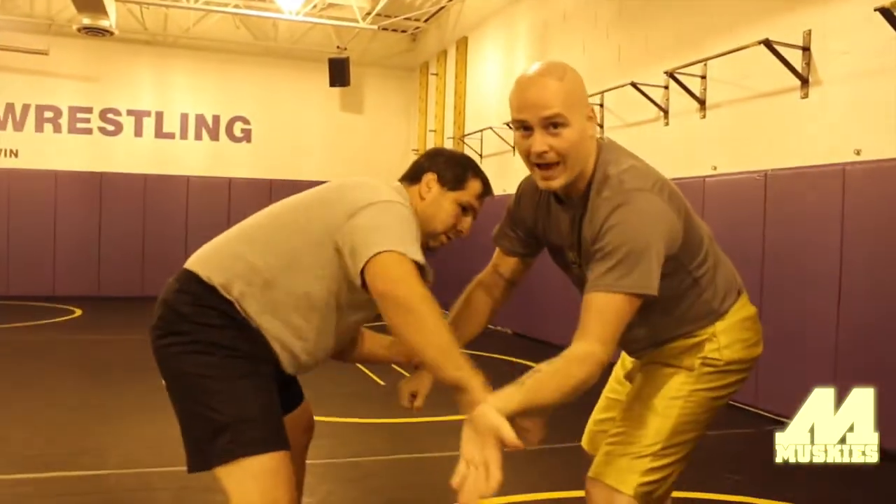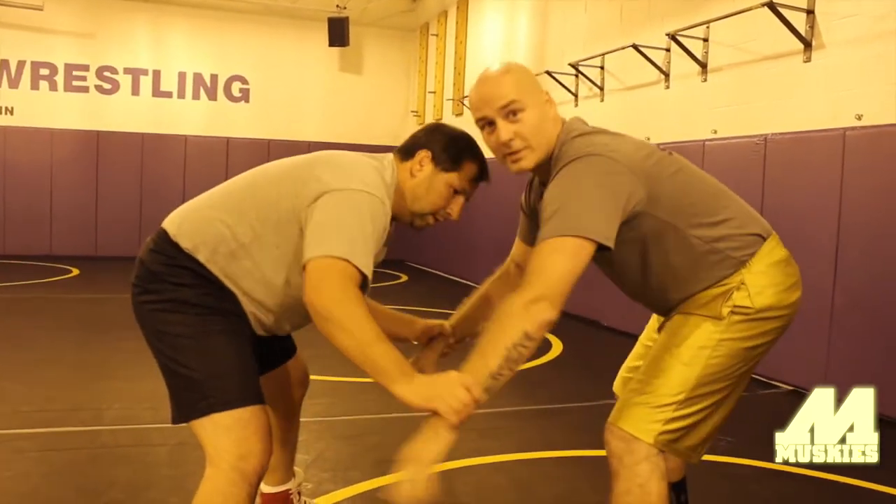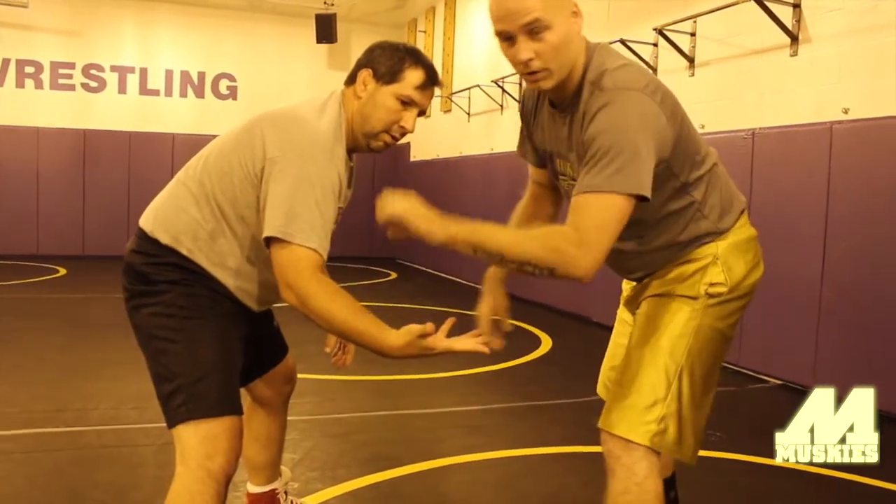If he's got my wrist, I want to roll out to the top. If I roll to the bottom, his hand works that direction. If I roll up to the top, his thumbs don't want to hold on and they break.